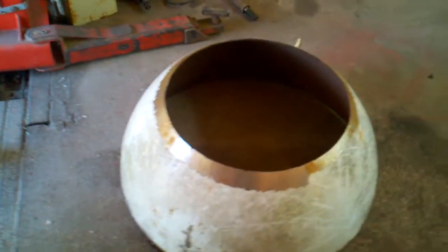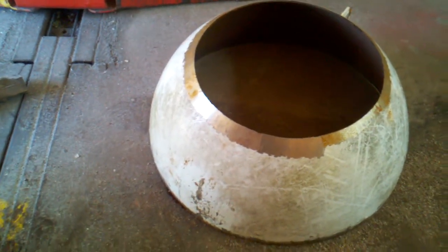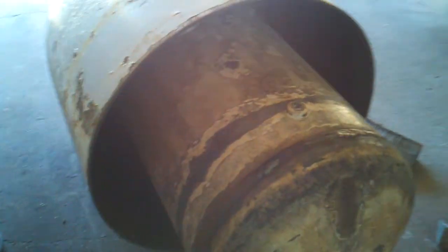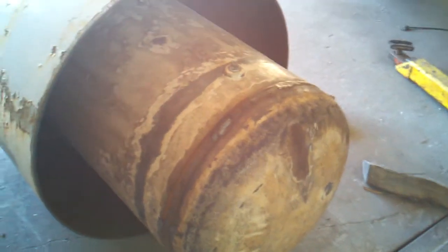Now I got to take this end cover that was on the other end of the tank — part of the tank that I didn't use — and I have to put it on here. Then I'll weld everything up, pressure test it, and make sure there's no leaks in it.